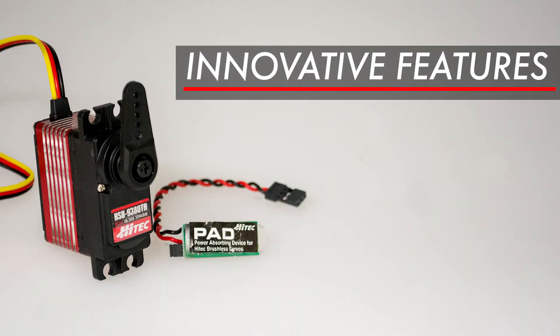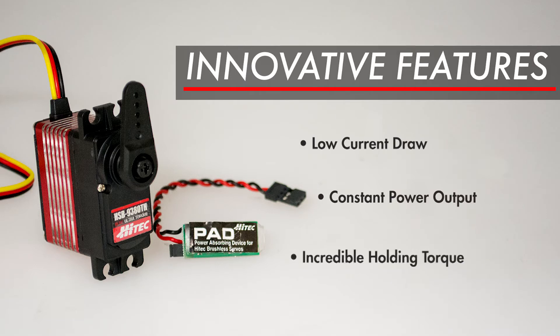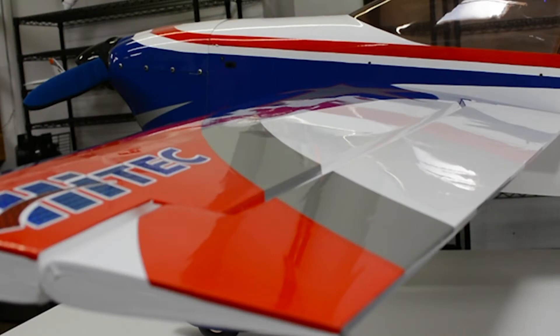HITECH brushless servos offer an incredible array of technology built into them. Features like low current draw, constant power output, and incredible holding torque are all standard with every HITECH brushless 9000 series servo. With such technology also comes a regenerative braking function which sends some of the current back to the receiver.